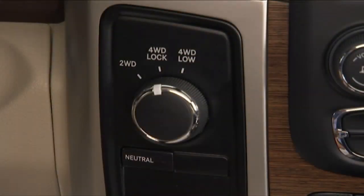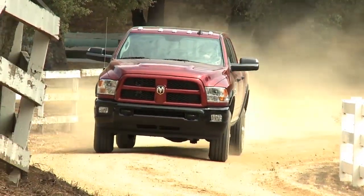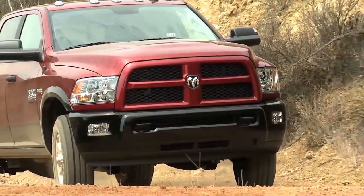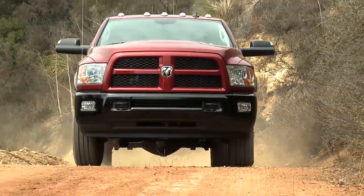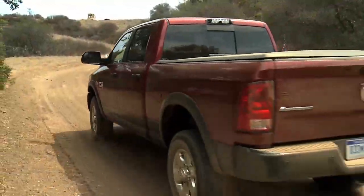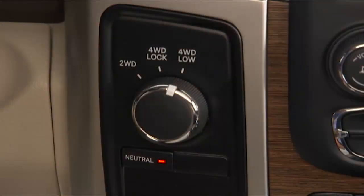4WD Lock, or four-wheel drive lock range, gives you additional traction for loose or slippery road surfaces only. 4WD Low, or four-wheel drive low range, gives you additional traction and maximum pulling power for loose or slippery road surfaces at low speeds. Do not exceed 25 miles per hour or 40 kilometers per hour.